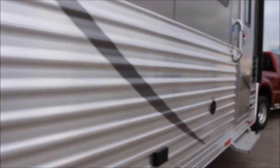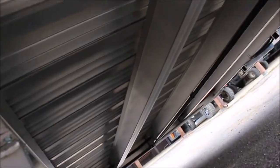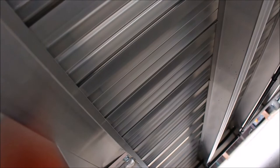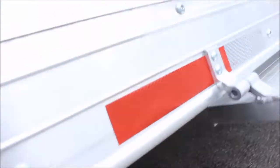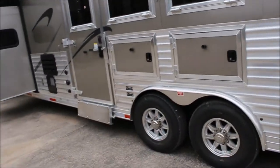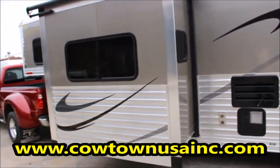Let's take you down here under the belly of the beast and show you what's going on. This floor looks like a bridge — that's a 4-inch eye beam, and that's probably 1-inch interlocking floor, an inch or so apart. Got heaters on the tanks, outside speakers, LED lighting, gasoline generator, drop-down doors.